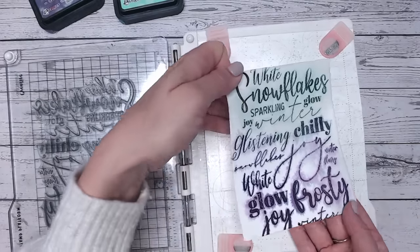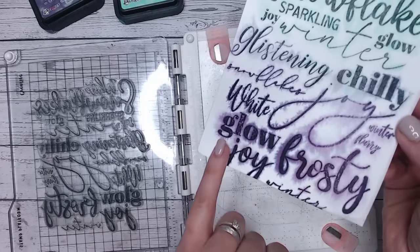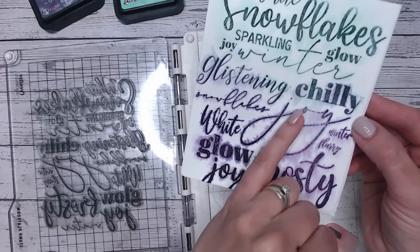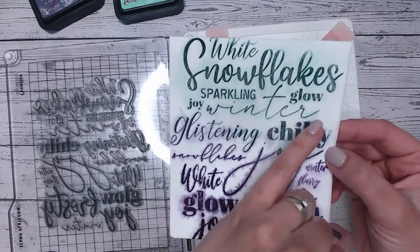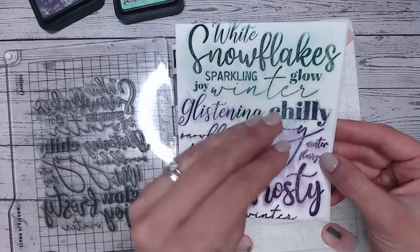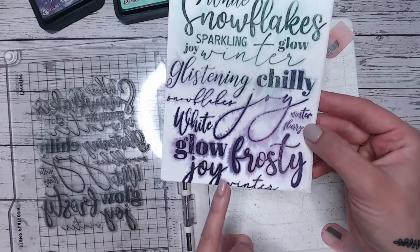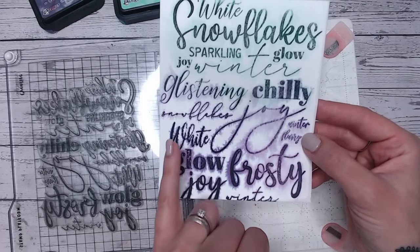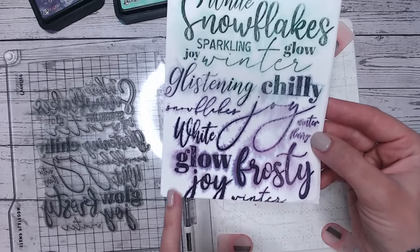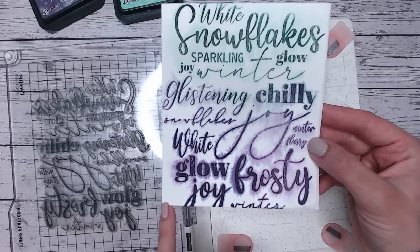Now we've got this beautiful glow of color around each of the letters, but it's just restricted to where the lines are — such a lovely effect. Notice there was obviously more water up here because that's bled out a lot more and we've got more of a background image, but down here where there was a little less water it has held more where the stamp was and hasn't bled further. It's worth experimenting with the amount of water you use.